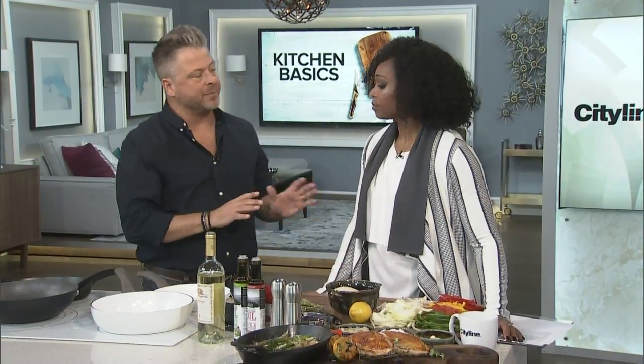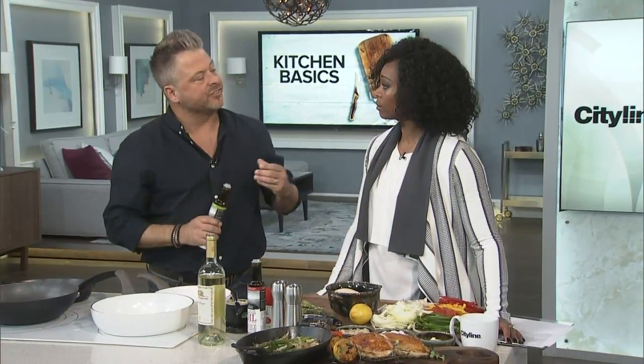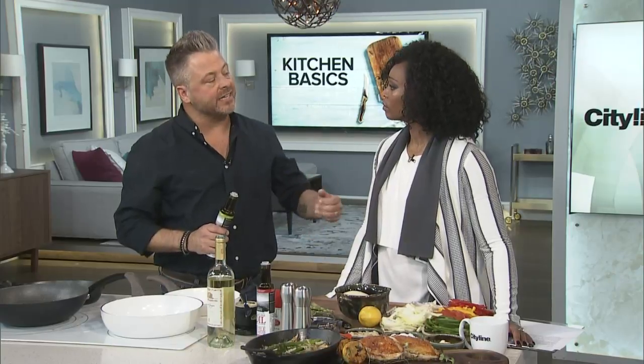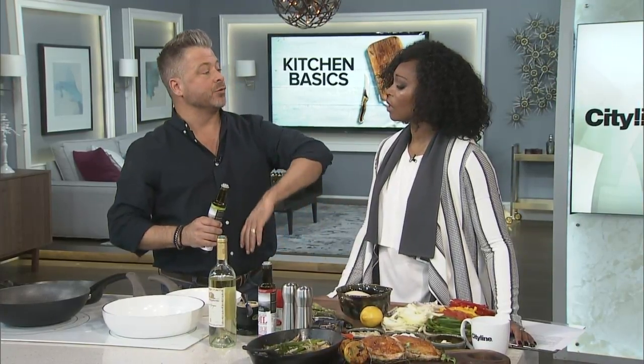So the number one rule is preheat the pan. When you put product into the pan and it's cold, it starts to steam or to boil instead of sautéing. And sautéing is what develops flavor — we want to get rid of that moisture and caramelize and concentrate everything that's in there.